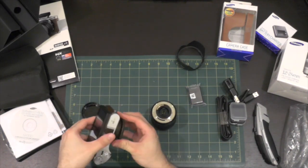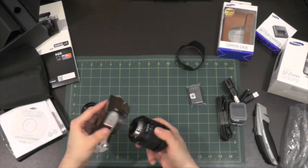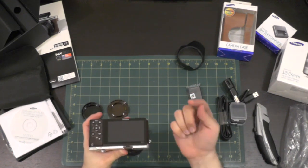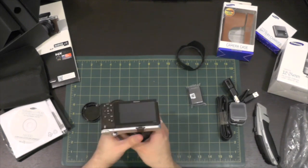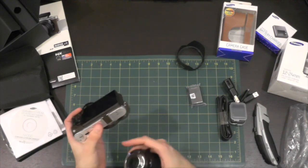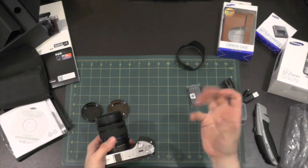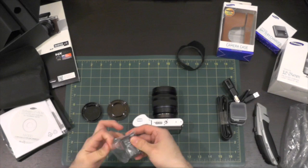Let me attach a lens to it. A good tip is that whenever you're changing lenses on a camera, especially a mirrorless camera, you want to point the sensor downward so that dust can't fall in. You'll minimize the dust landing on that sensor. And if you should ever get dust on it, you can easily blow it out with a good rocket blower.